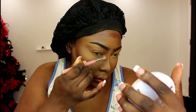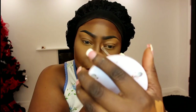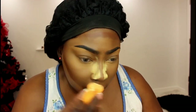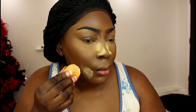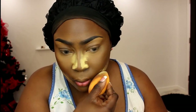Moving on, I went to set the nose contour. I went in with the Sasha Buttercup powder and set my nose contour — because that's what I do, and it works for me. Then I went back with the fluffy brush and blended out the remainder of my contour foundation. And then I went ahead and set the rest of my highlight with the Sasha Buttercup powder.